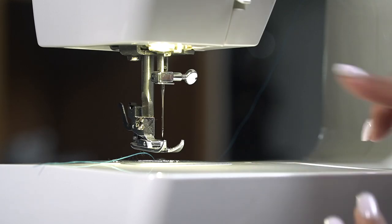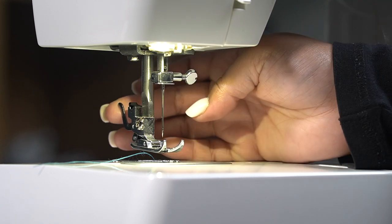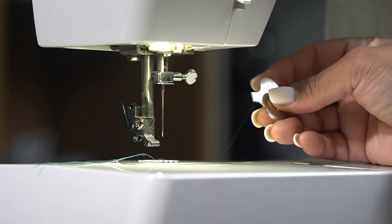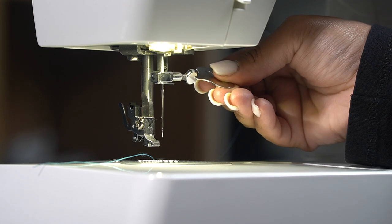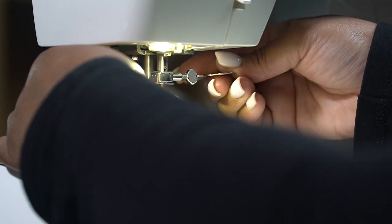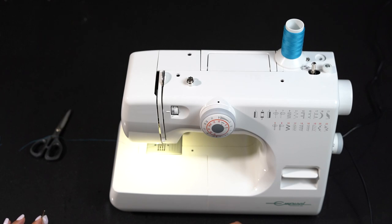Changing the needle. In the instance we need to change the needle, this is how it's done. Firstly, remove your foot to make space for your fingers. Use the tool supplied with your sewing machine to unscrew your needle clamp screw. Hold the needle with one hand and turn the needle clamp screw towards you or anti-clockwise. The needle will come out very easily so make sure that you're holding it.